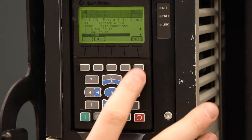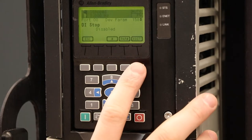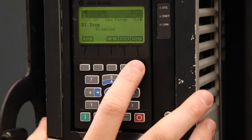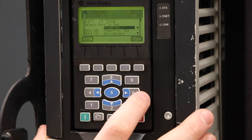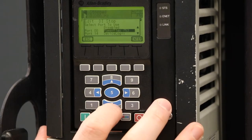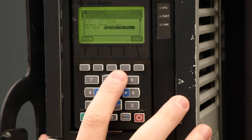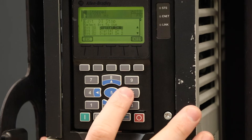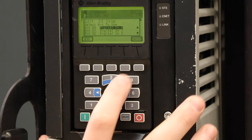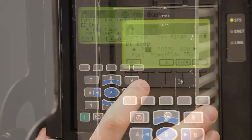We'll hit enter and see that it is currently disabled. We're going to edit that parameter. We can only edit if we're in stopped mode, so since our drive is not running, that edit is available for us to select. Now we're going to choose where we are going to stop our drive from. It's going to come from our embedded PowerFlex 753 digital input status. Our red push button is assigned to bit zero, terminal block zero, input zero. We'll hit enter and see that we have it fully assigned.